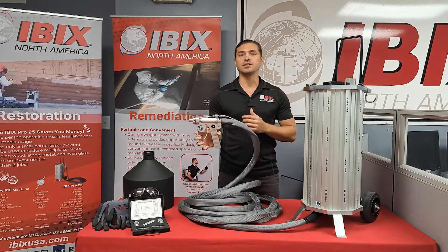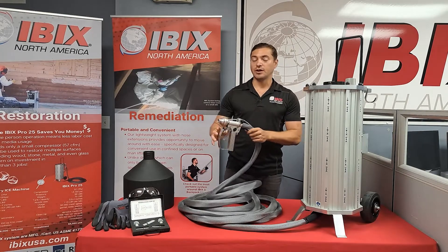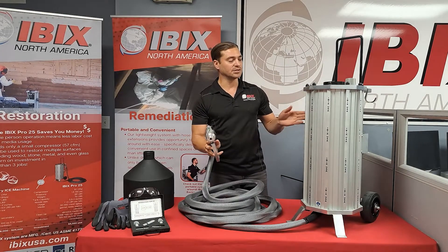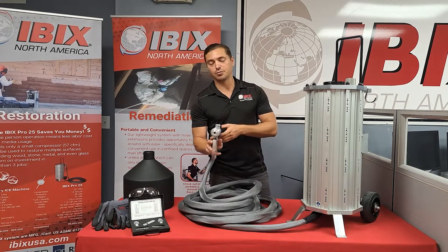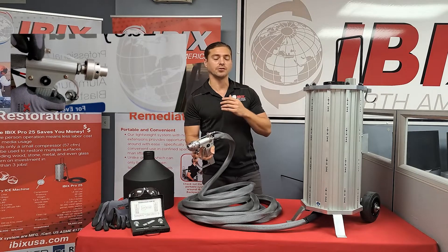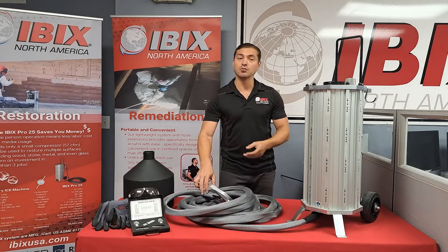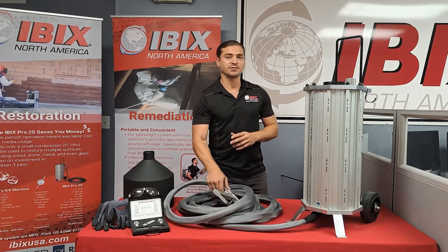The very last feature we have is the H2O option — this is a wet and dry feature. If you have a regular garden hose you can hook it up to the side of the unit, which will allow us to produce either a full mist or a light mist. This is great for dust suppression, or if you're using something like baking soda where you want to soften the material and make it more of a cleaner — the water option is fantastic for that.